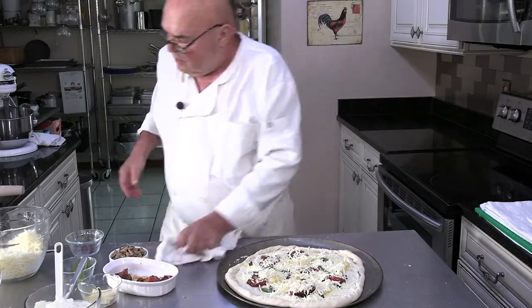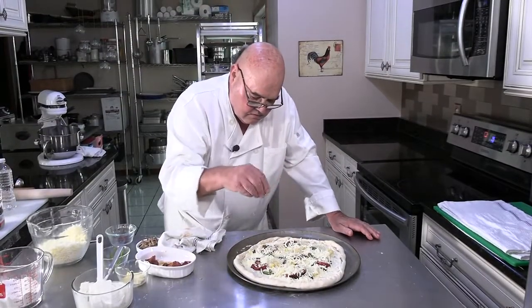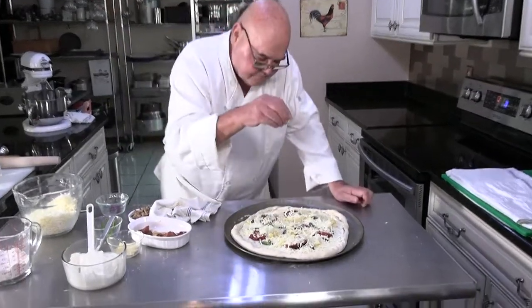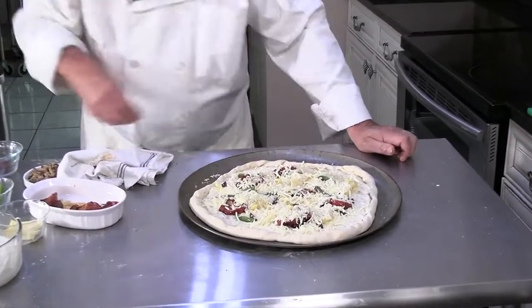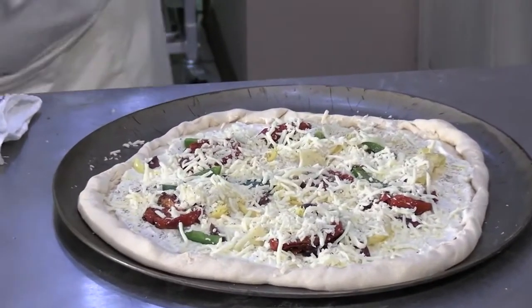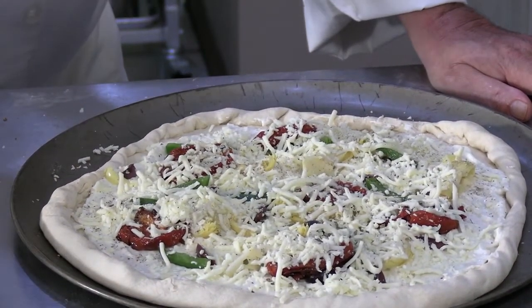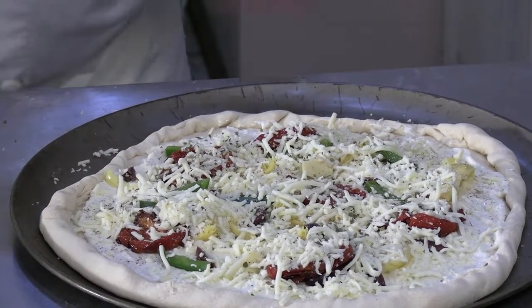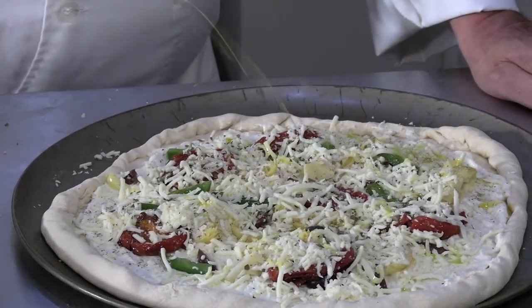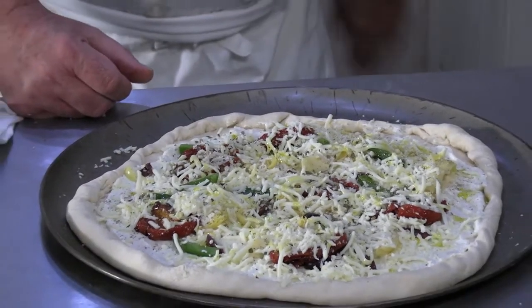I think that's enough to get us going, and I want to put a little bit of pepper on there and a pinch of salt. Could I put some Parmesan cheese on it? Yes, I could. I'm going to put a little bit of dried oregano on here just because I like it. And I'm going to put a little squeeze of olive oil on here. This pizza is ready to go in the oven, which is where it's going right now.